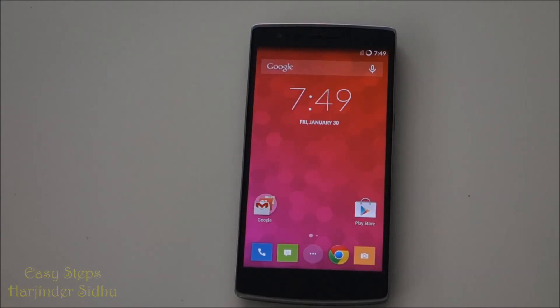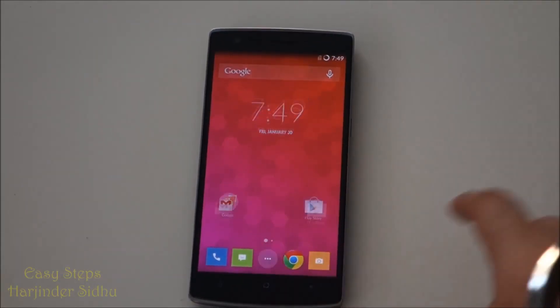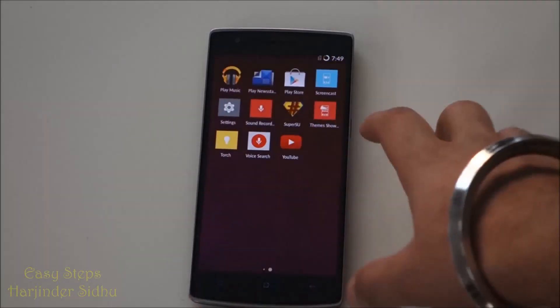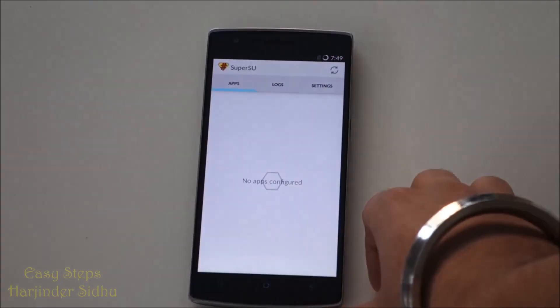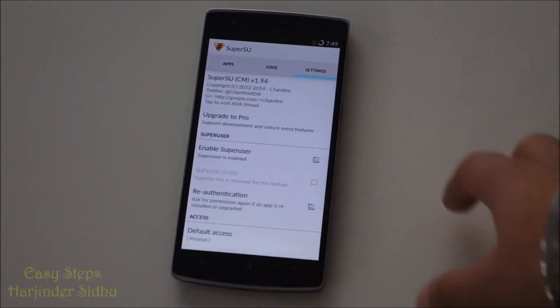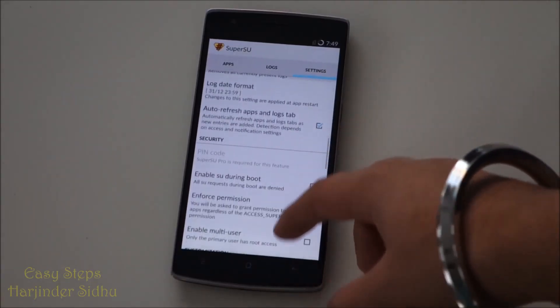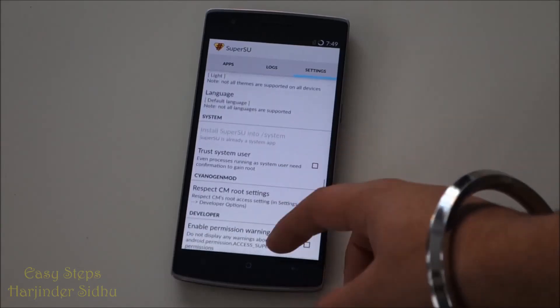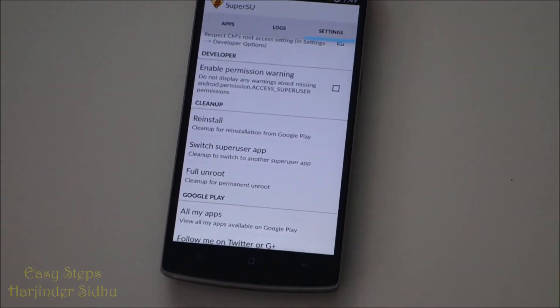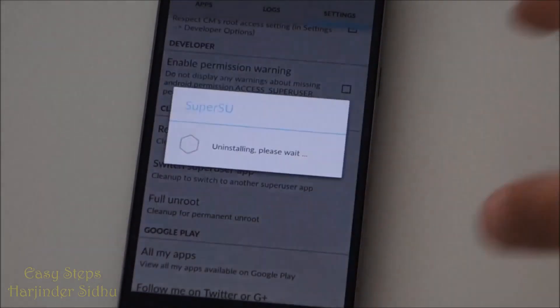Hello everyone, welcome to Easy Steps. Today I'm going to be showing you how to unroot your OnePlus One. To get started, open your app drawer and find your Super SU app. Open it, hit Settings, scroll down until you find 'Full Unroot', click that, then click Continue.